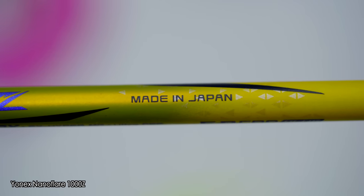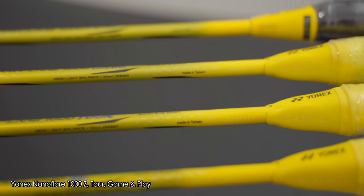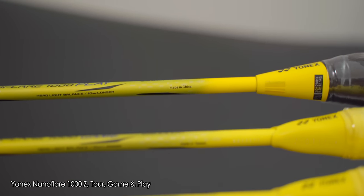As per previous Yonex launches, only the top-end Z model is made in Japan, whilst the Tour and game models are made in Taiwan. The Play model racket comes from China.